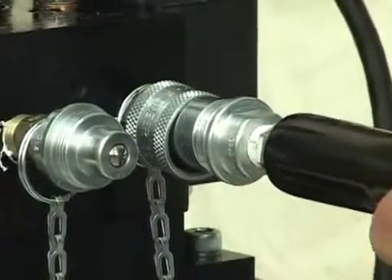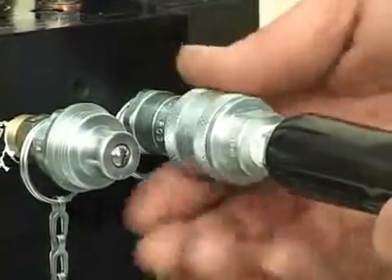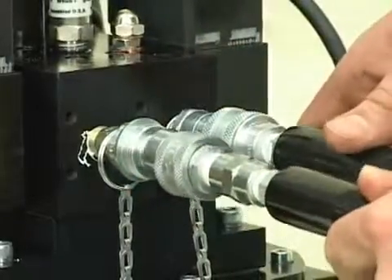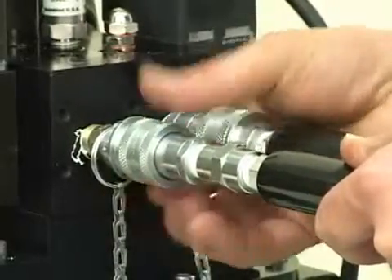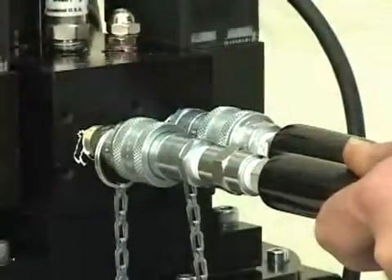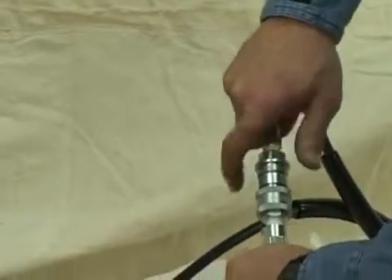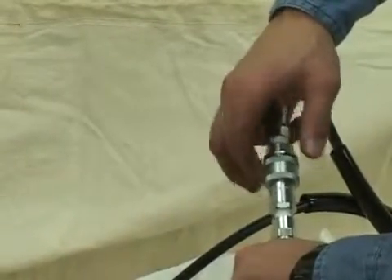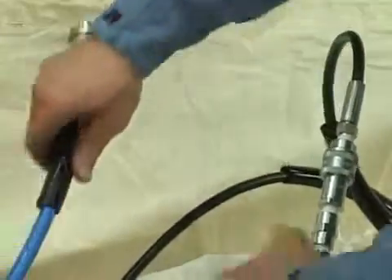Each end of the twin hoses will have one male and one female quick connect fitting. The power console has like male and female fittings. Take the supplied hose, insert it, and rotate the collar until tight. Make sure there is no space between the screw collar and its stop, as a space means that the screw collar is partially closed and flow will be limited. Collars must be tight. Hook the other end of your hose to the whip hoses on the wrench and tighten them snug as before, then do the other side tight. Oil will not flow freely between connections if fittings are not fully engaged.